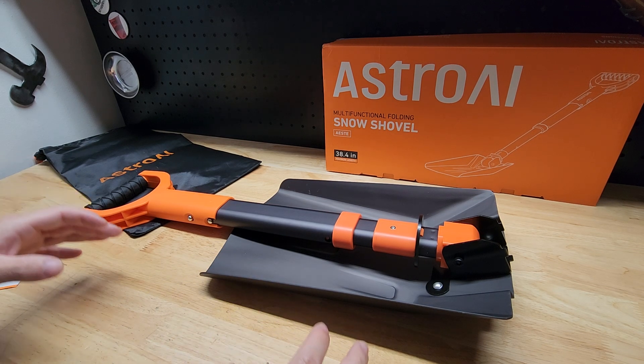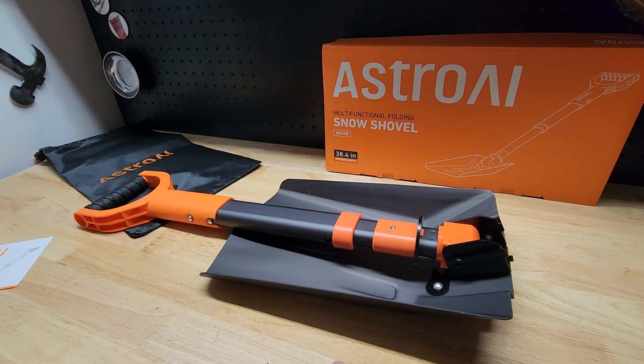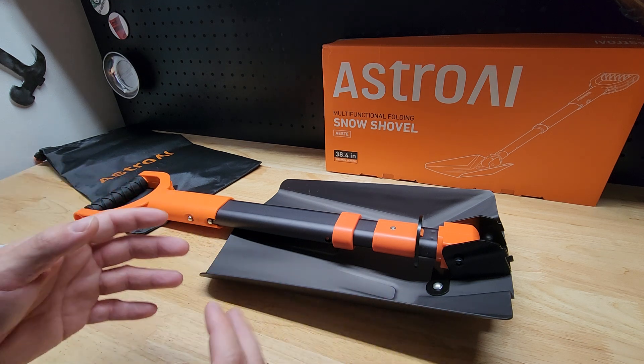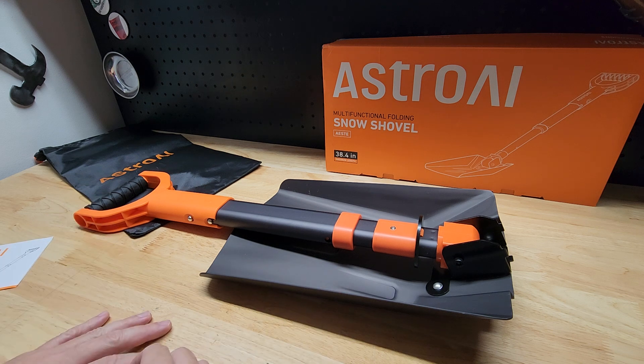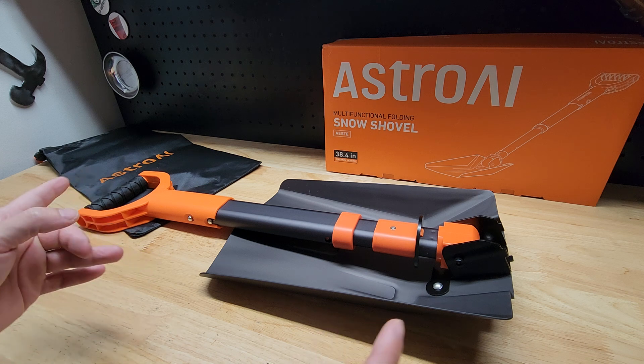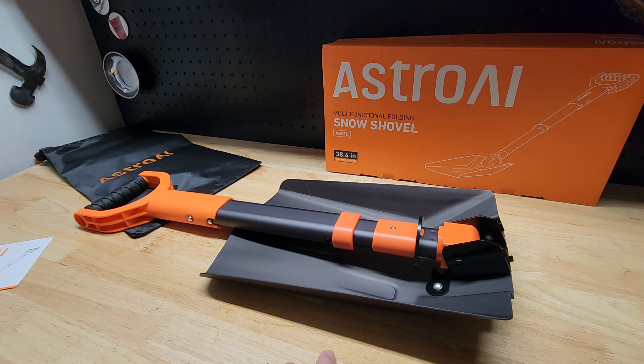Hey guys, for this video we're going to take a quick look at this AstroAI Multifunctional Folding Snow Shovel. I recently picked this up to keep in the truck for the winter. You never know when you may get stuck or just need a shovel, and being able to fold up and not take up a lot of space, I thought it was a really good idea. I'm sure you could use it for off-roading as well. I wanted to show you guys how it works and get a couple of measurements so you can get an idea of the size.